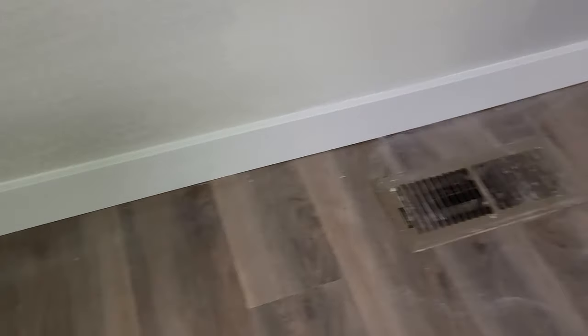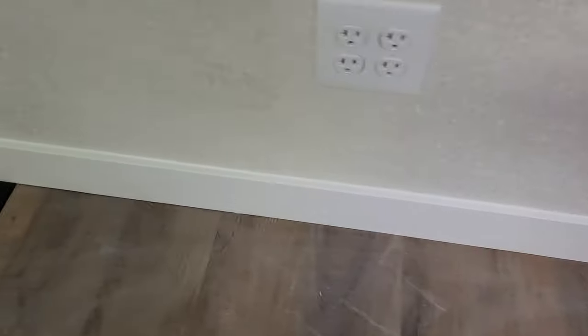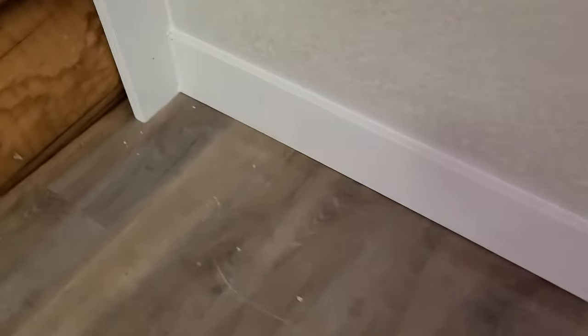The final step once all the texture was done: I just trimmed it up so there was a nice edge right there for the false ceiling, then down on the baseboards, and finally the transition right there on the wood. Overall, a three-day project — not too bad.